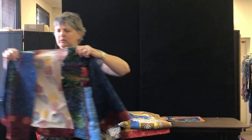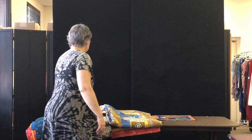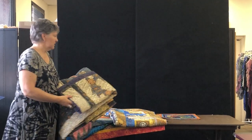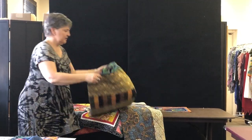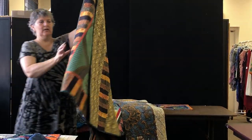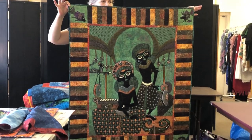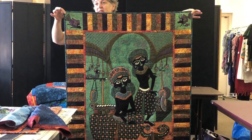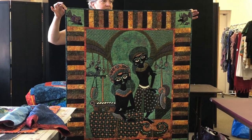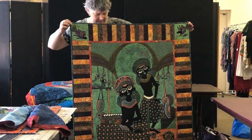If you're Facebook friends with us, we have another customer named Marie who's doing amazing jackets with her panels — just a very simple pattern. This is also another one I inherited from Trish, and it's Chaka.